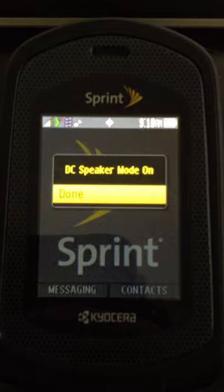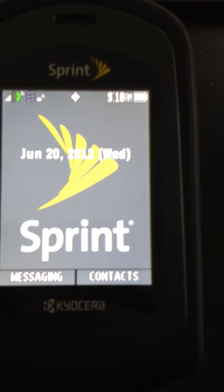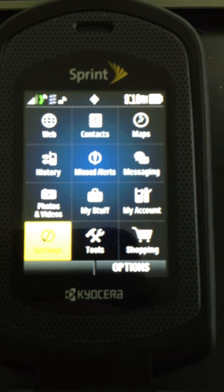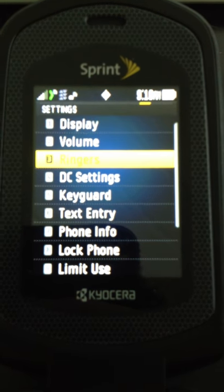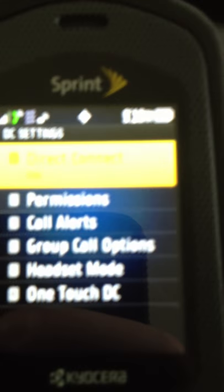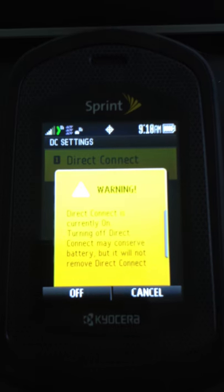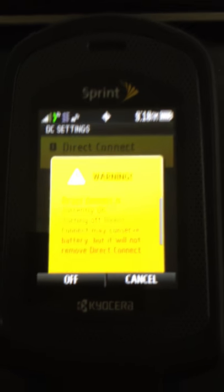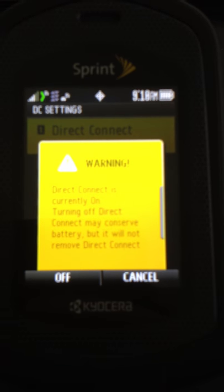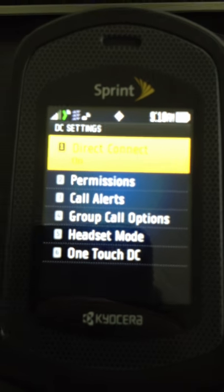I'm going to turn speakerphone mode back on. A couple of things to be aware of on this device that will be a little different than if you're a traditional Nextel Direct Connect user: in the menu, if you go into Settings, you can come down here and go to DC Settings. The first thing you'll notice is that you now have the ability to turn Direct Connect off. It gives you a warning screen about turning off Direct Connect. If you're on call during the day and you don't want to get Direct Connect calls at night, you can turn it off manually on the device — but you do have to remember to go back and turn it back on.